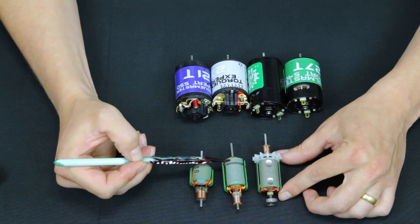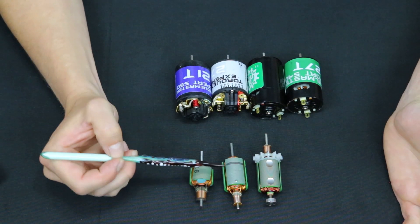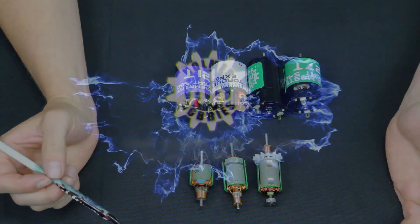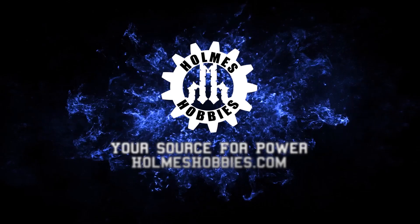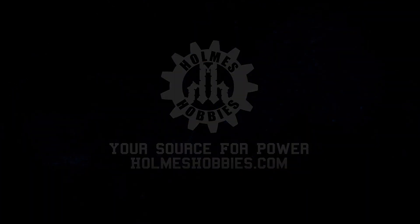So that's just a quick tech tip on laminations and what they do for an armature, and what no-load losses are within the laminations. Thank you very much.